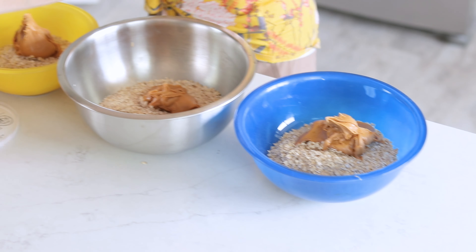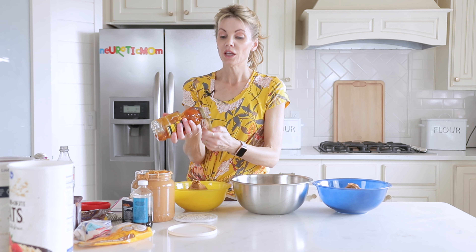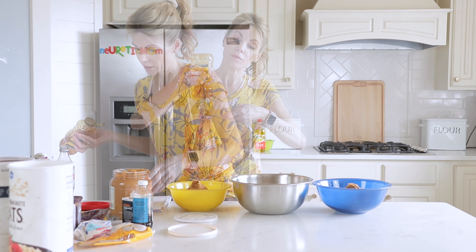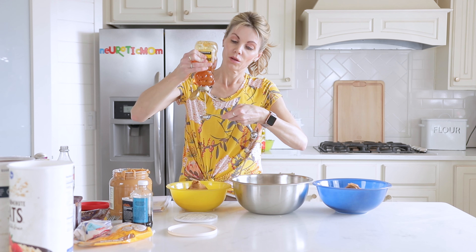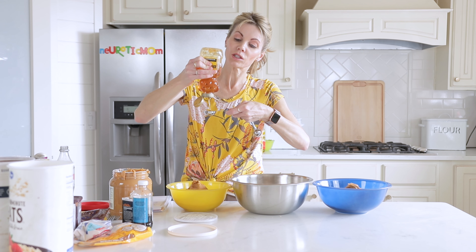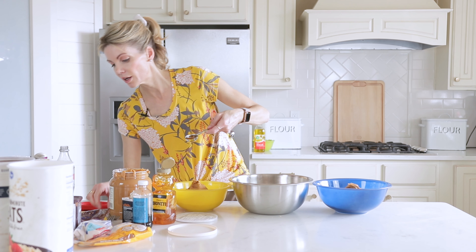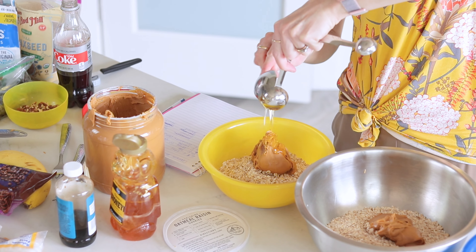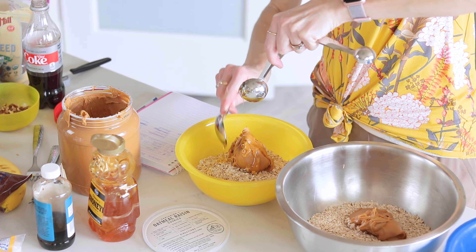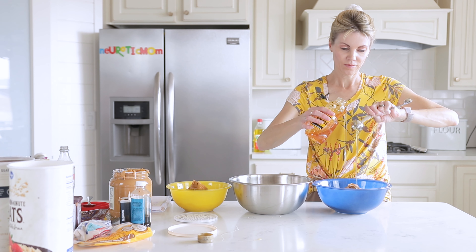After that we're going to add three tablespoons of honey. You can substitute maple syrup if you don't have honey — agave syrup, or even corn syrup would also work. You just need a binding sweetener in there; it kind of pulls everything together.